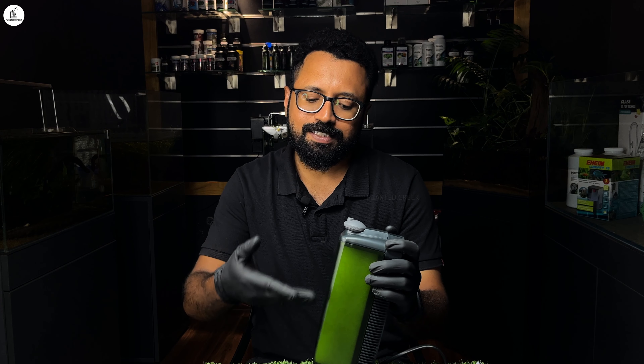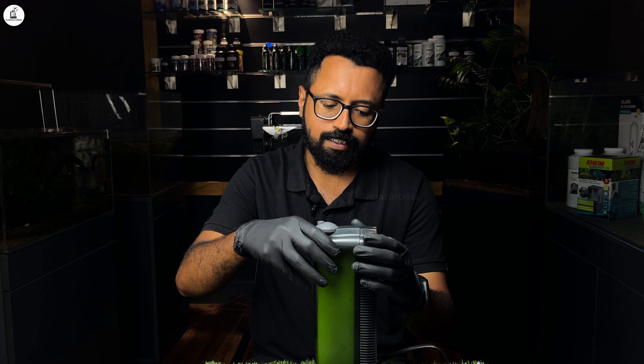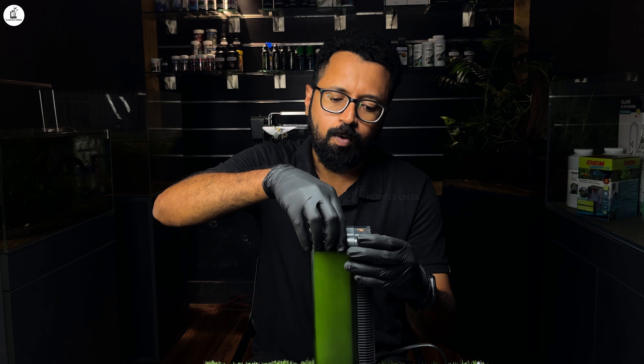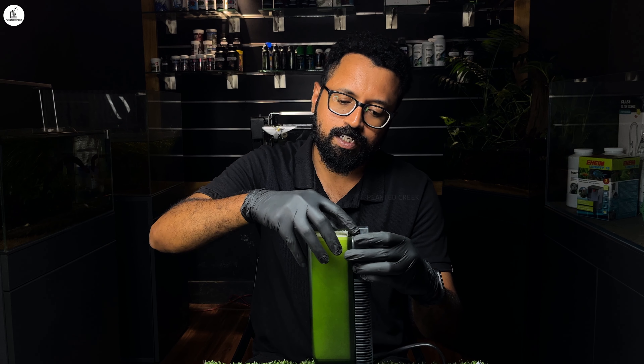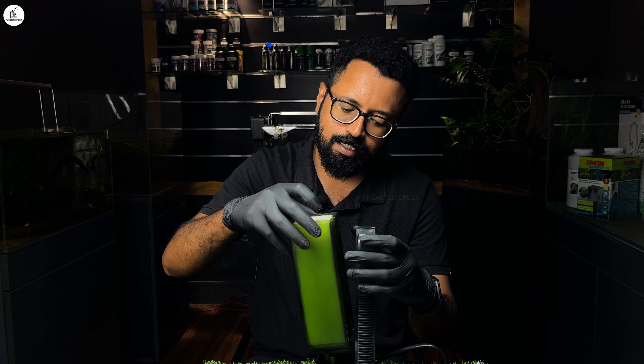This is the design item. We have to fix this in the aquarium. We have to clean it by opening the lid and cleaning the cartridge, then fix it back.